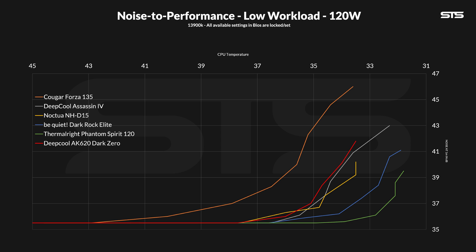By slowly lowering the fan speed in 10% steps and noting down the noise and temperature, we create noise-to-performance graphs. At 120 watts, the AK620 performed okay — it's definitely not a chart topper, but it is quite close to our chart toppers like the NHD15. Interesting to see was the difference between the AK620 and Assassin 4, because it isn't as big as we expected. The Assassin is better, no doubts there, but not by that much once the fans produce the same amount of noise.